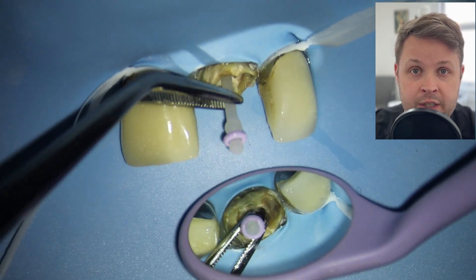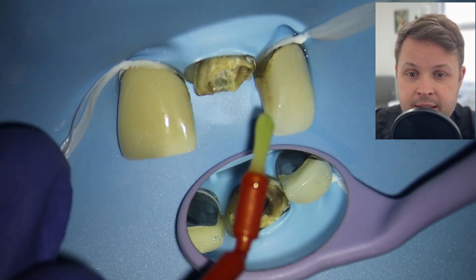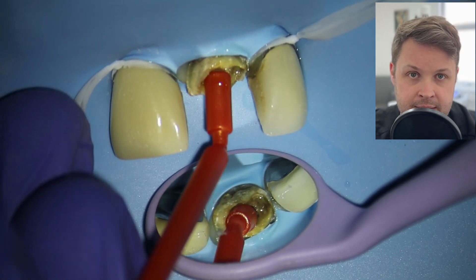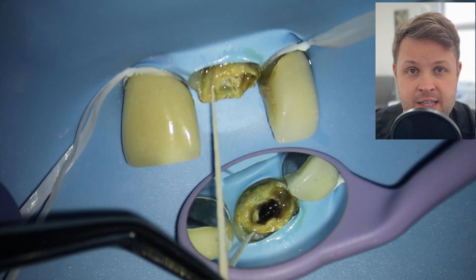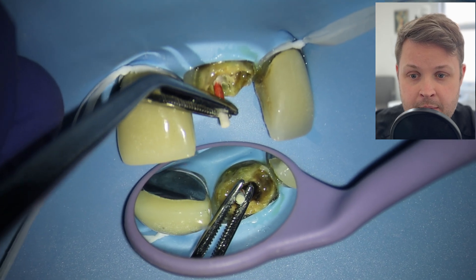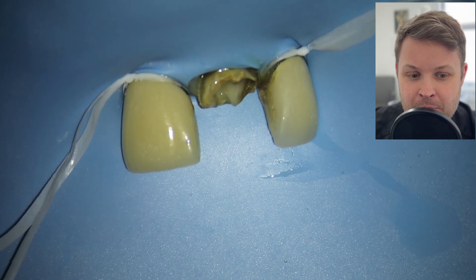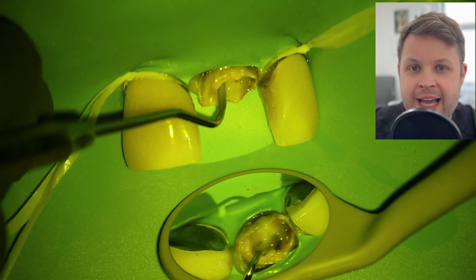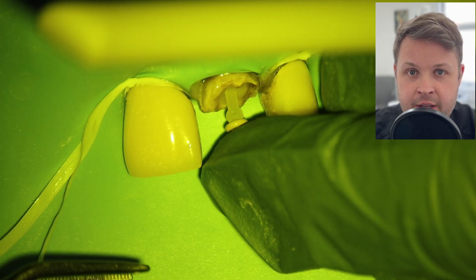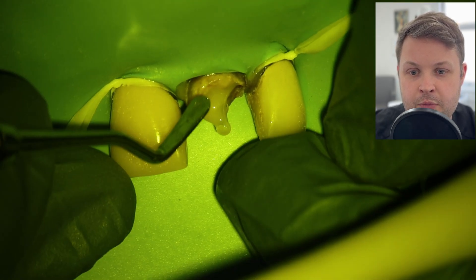I'm cleaning the post hole with a high-energy ultrasonic and drying it with paper points, since the three-in-one syringe won't reach. Checking the fiber post fits — because the hole is deep, the post doesn't need to be trimmed and fits nicely. Setting the fiber post using a self-etched bonding agent, Scotch Bond. I wick out any excess with a dry paper point, then directly inject composite into the canal. I use a probe to eliminate any air bubble to prevent a vapor lock when seating the post.